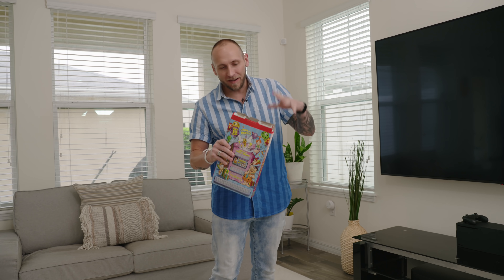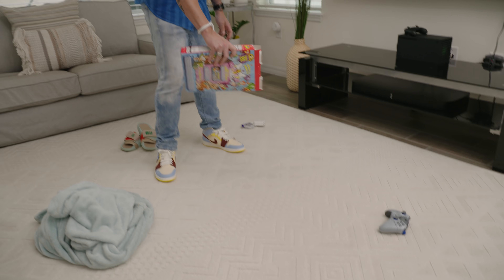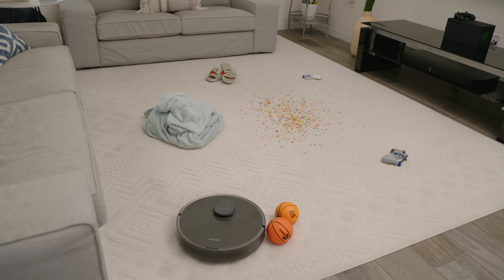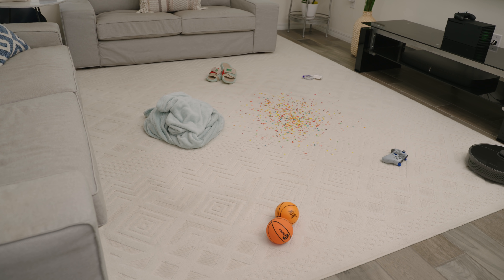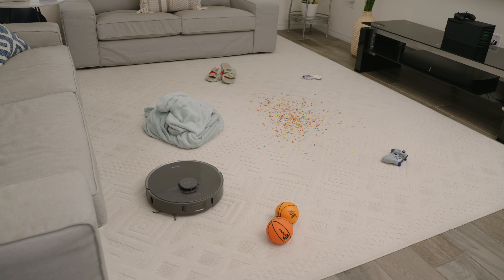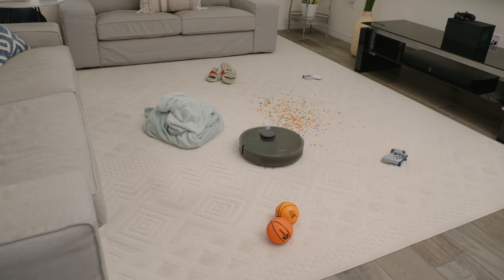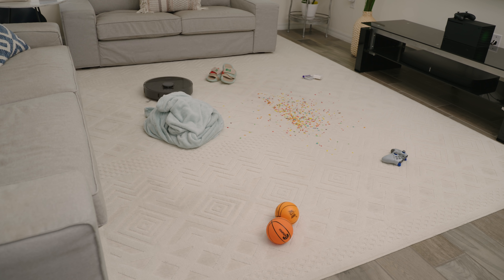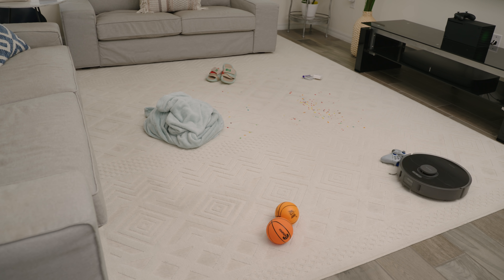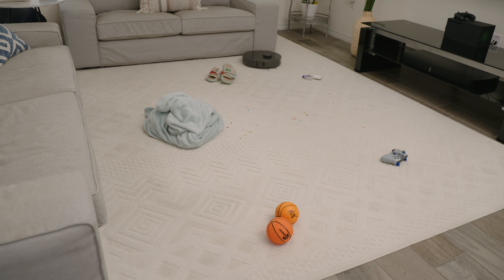Now we're going to do the same test — the items stay on the floor and we're going to use some cereal. I'm going to sprinkle out some cereal to make a mess. The reason I left the items on the ground was to test consistency. The Z10 Pro actually did much better around the MacBook charger this time. One thing I noticed was the side brush made a bit of a mess with the fruity pebbles, scattering them to areas the vacuum already cleaned. My advice is to pop off the side brush if cleaning things like this. In terms of suction power, it exceeded my expectations — a second pass would have finished it up.